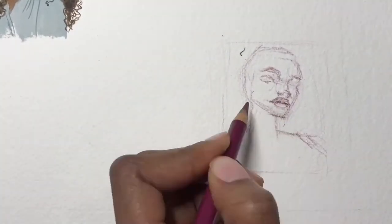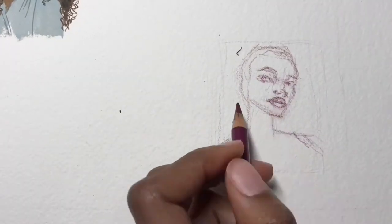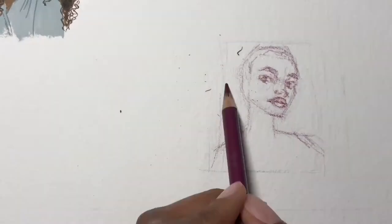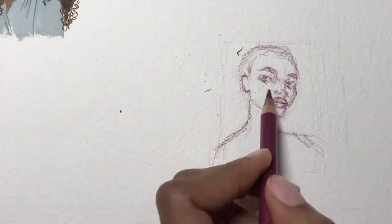Then I put in the placement for the eyes, the nose, and the mouth, and make sure that the distance between those is correct on my drawing.